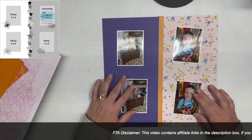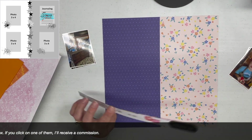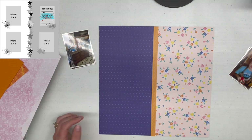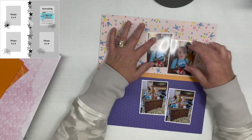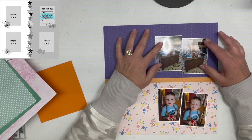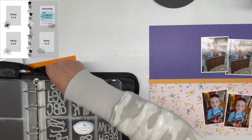I started out with my paper already half and half — I must not have caught the video of me creating that portion. The right-hand side is paper from Obed Marshall's Buenos Dias collection. The blue paper, I'm not actually sure where that's from, but I really liked it because there are some blue flowers in the floral paper, and it played off of that darker paper nicely.